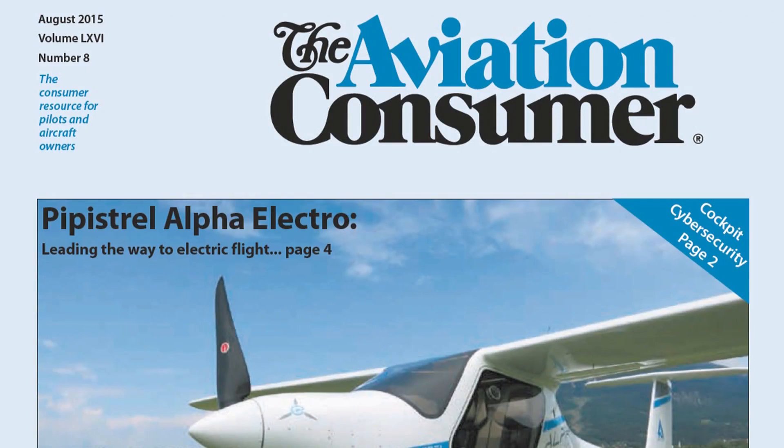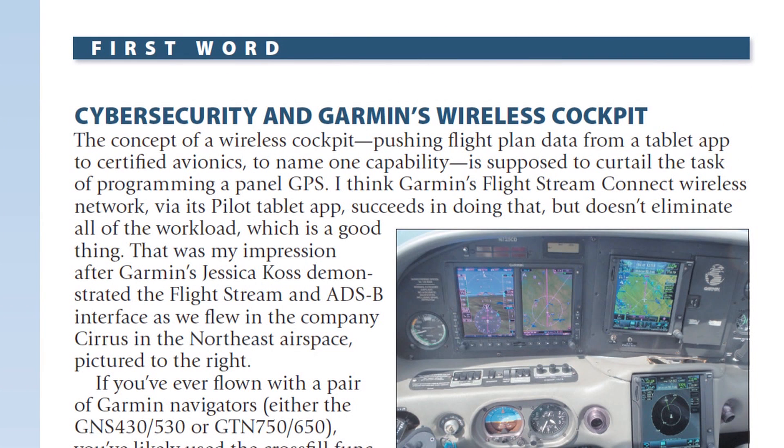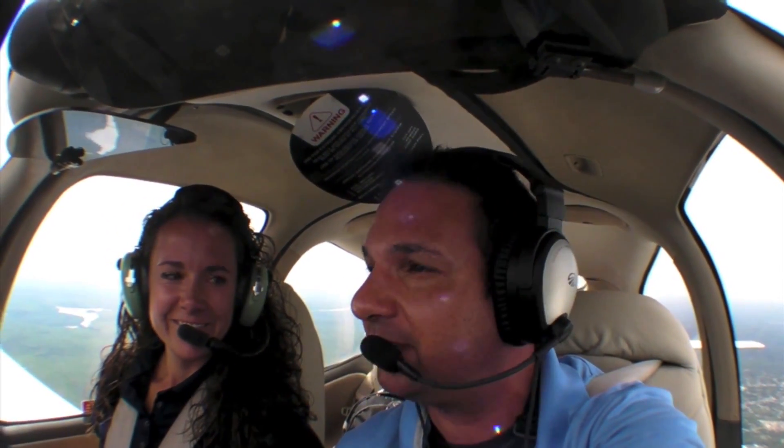You can read about the Flightstream wireless interface in a future issue of Aviation Consumer magazine. Reporting for Aviation Consumer, I'm Larry Anglisano. Thanks for watching, and thanks to Jessica Koss for bringing the airplane all the way from Kansas.